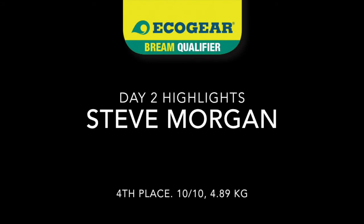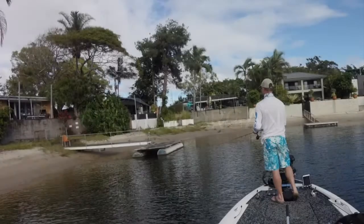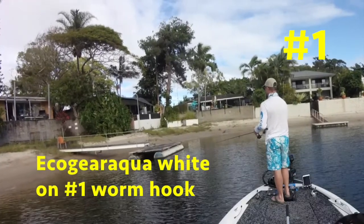Day two of the Gold Coast Comp, and the bridge I started on had too much current and a bit too much company for me, so it was straight up the canals throwing aquas.